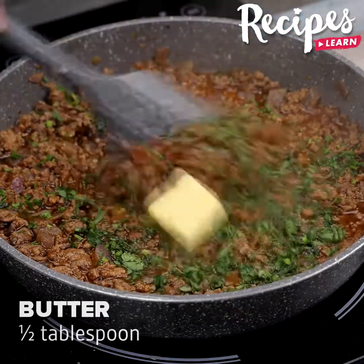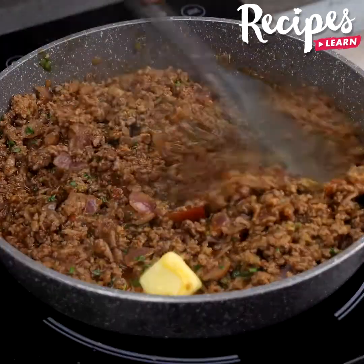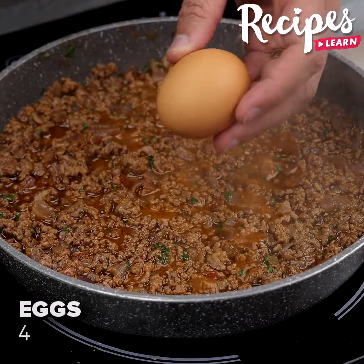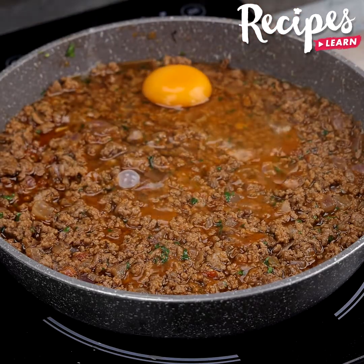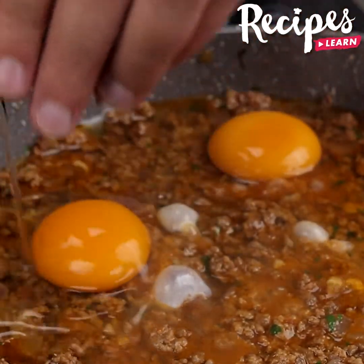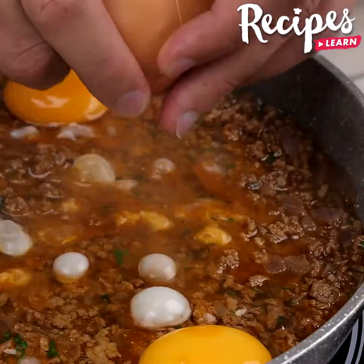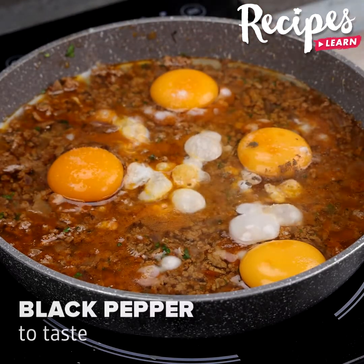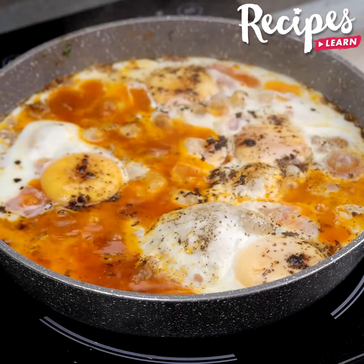Add half a tablespoon of butter, then four eggs. Season with salt and black pepper to taste, cover and let it cook for 5 to 7 minutes or until the whites are cooked. And our recipe is ready!